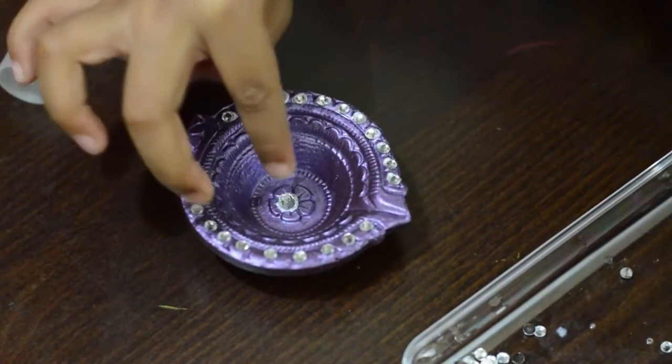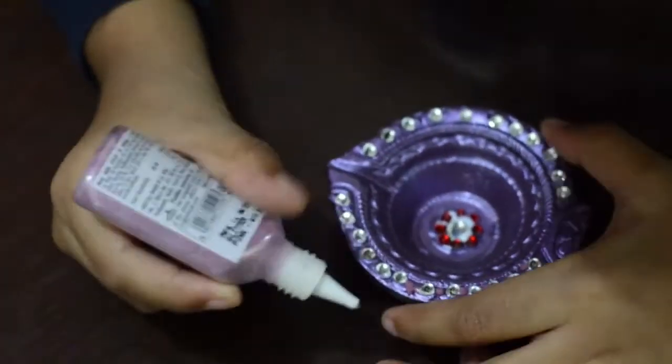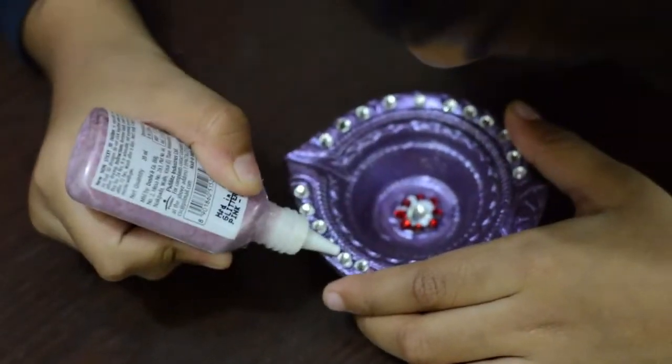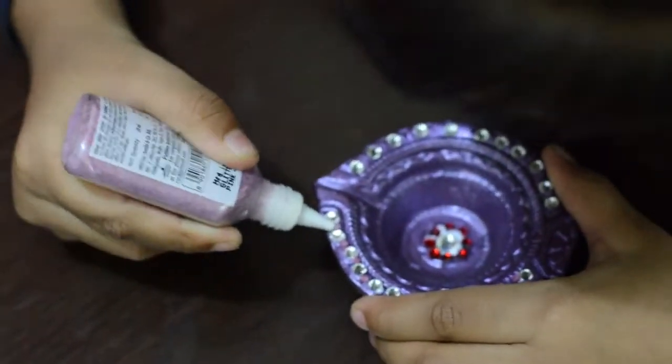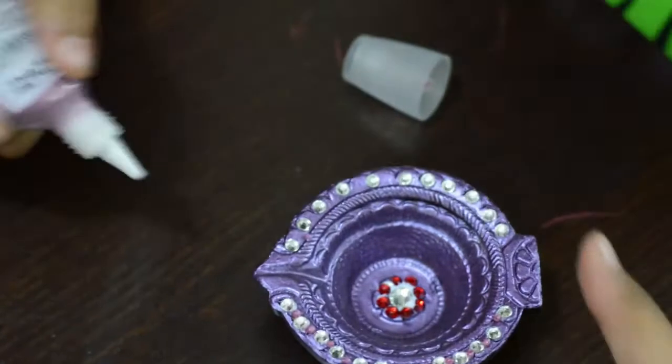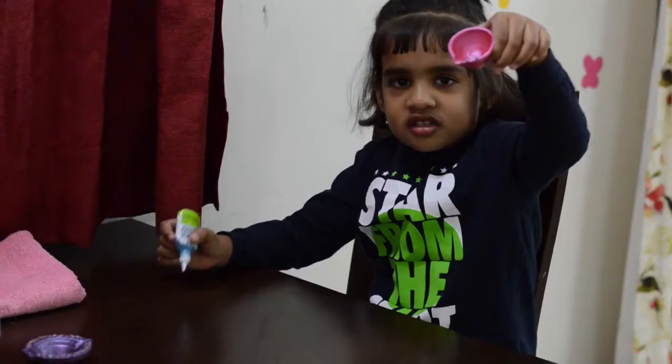Now we will put a bigger white kundan in the center and we will surround it with red kundan. Then with a sparkling tube, we will put dots between the tiny white kundans that we put earlier. If you think that there is a lot of glue visible, don't worry about it — it becomes transparent as it dries and it won't be visible anymore.